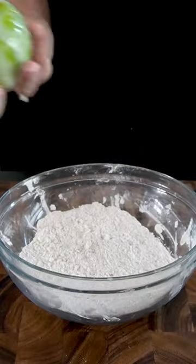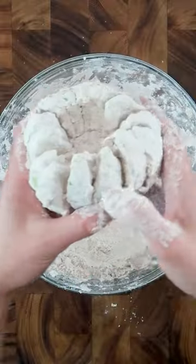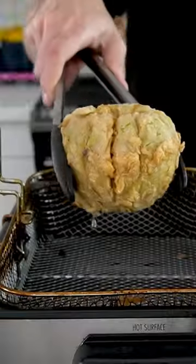Fully submerge the apple in the buttermilk and egg mixture, then bring it over to the seasoned flour and coat it completely, making sure to get it inside each groove. Repeat this for a double dredge, then bring it over to 350 degree Fahrenheit cooking oil and fry it for roughly five minutes.